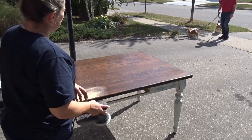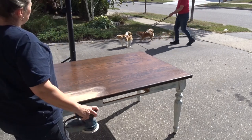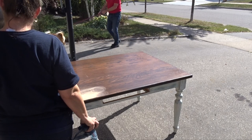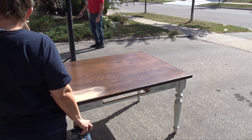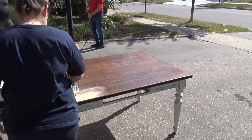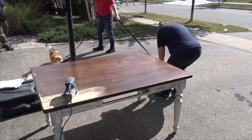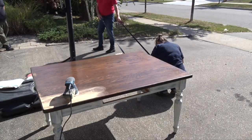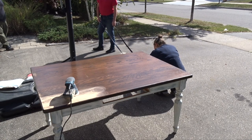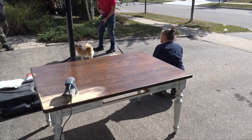I'm going to start off with just sanding the table. I'm not going to strip it — I'm just going to use 60 grit sandpaper on my rotary sander and sand the whole thing down, but I will leave some of the darker lines in the wood grain. It's not going to be a perfectly perfect sanding, but I will take most of the stain off.